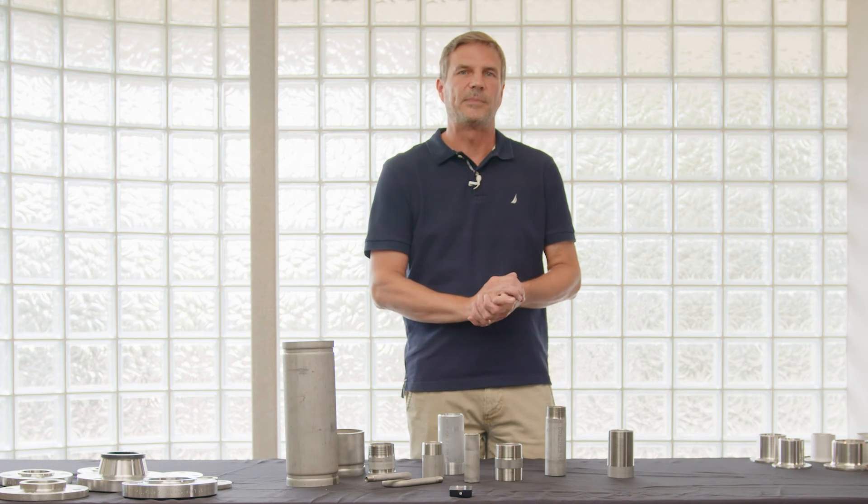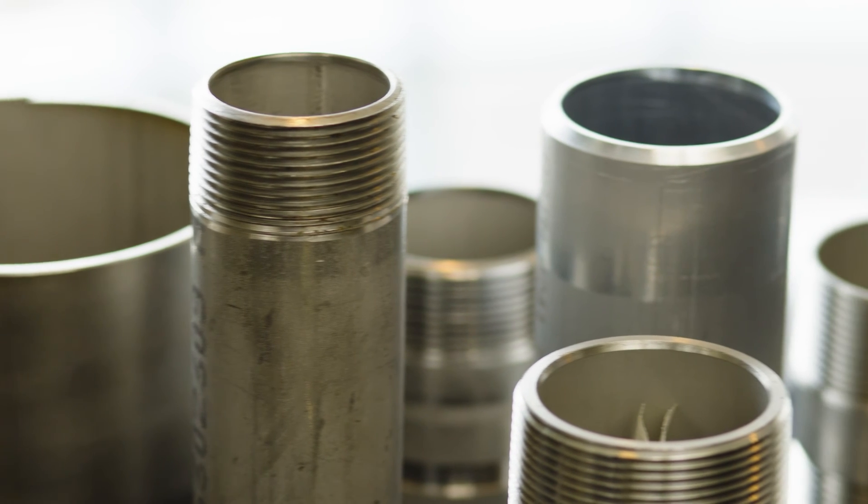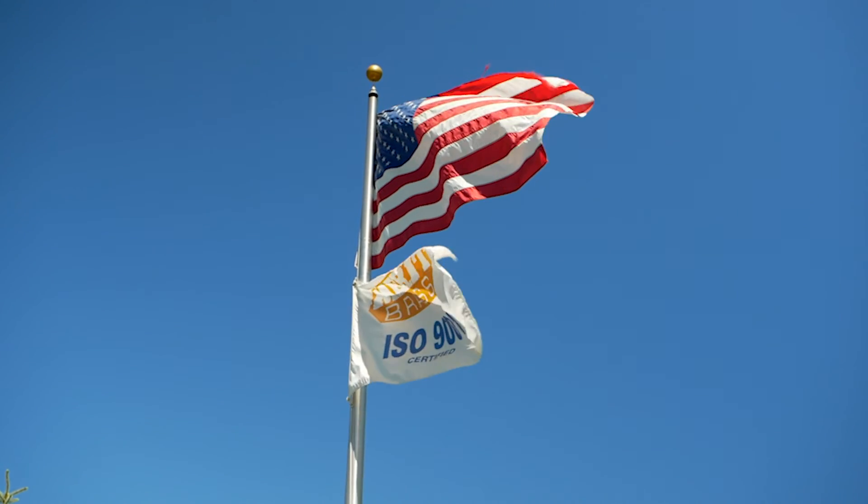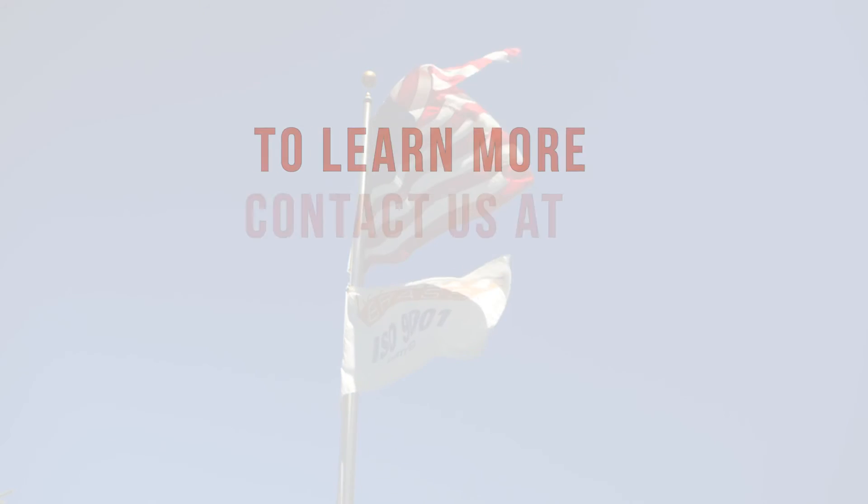If it's within our capabilities, we love to quote you on it. We've tried to make it easy to reach out to Merritt Brass for help — whether you have an inquiry, a question about your order, or need a quote. We have multiple ways to get hold of us, and you can also follow Merritt Brass on social media.